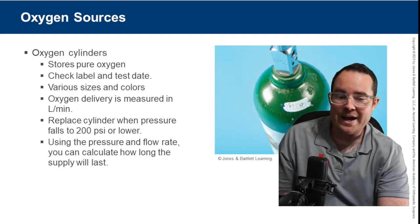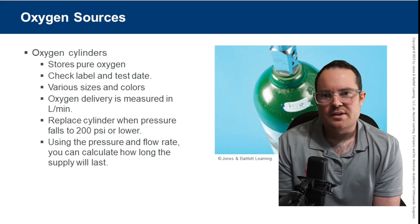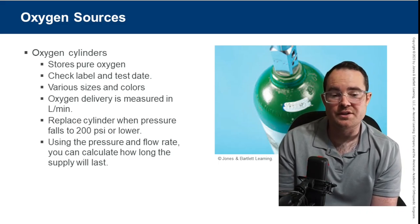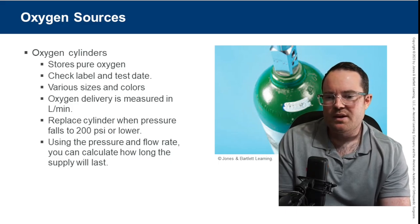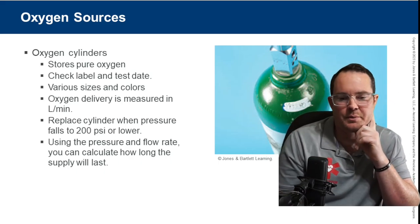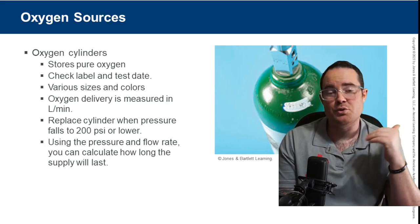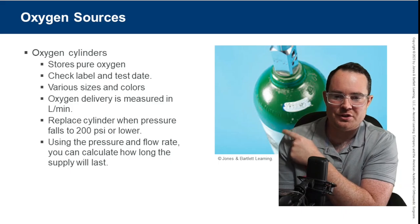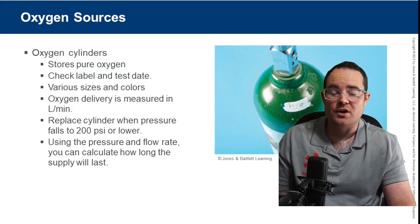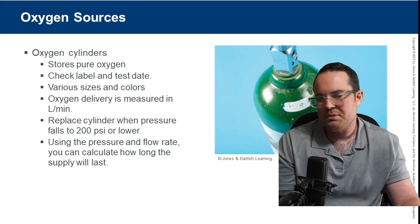Oxygen cylinders come in many varieties. In EMS we typically see D's and M's — those are tank sizes. D tanks and jumbo D's are usually on your stretcher; M tanks are the large cylinders on the trucks that go to 3,000 PSI. Take a look at what it says about replacing the cylinder: the national standard says replace when pressure falls under 200 PSI, though local protocols may say 500 PSI.